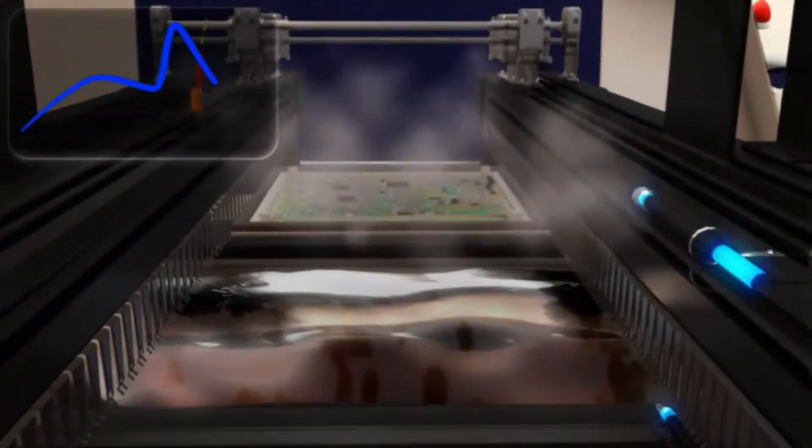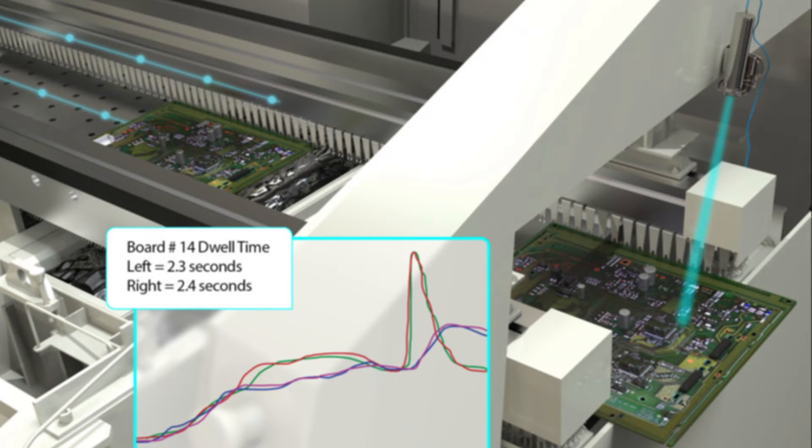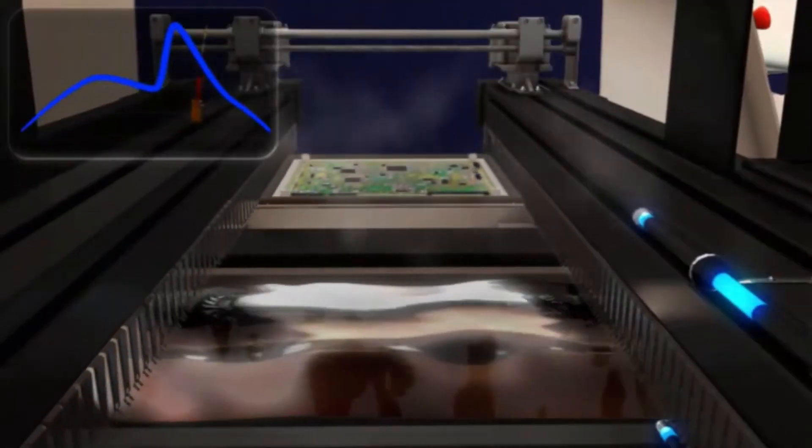After the production board passes the solder wave area, the WPI also uses a pyrometer to measure the top side profile of production boards and to calculate the product dwell time and peak temperature in the wave solder portion of the wave solder process.